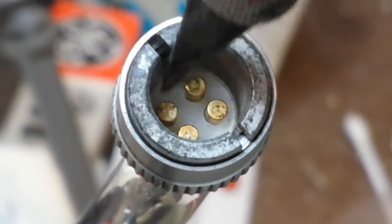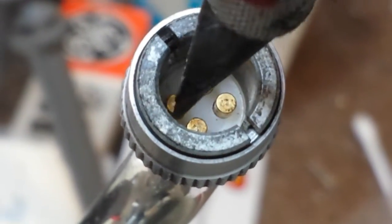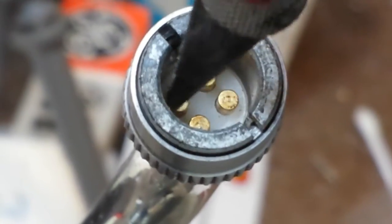You can see I'm taking all the gunkies and the carbon and the corrosive stuff off. It's just going to take you a lot of time.